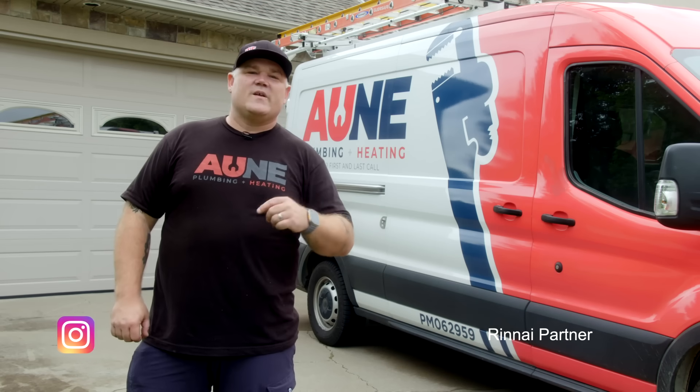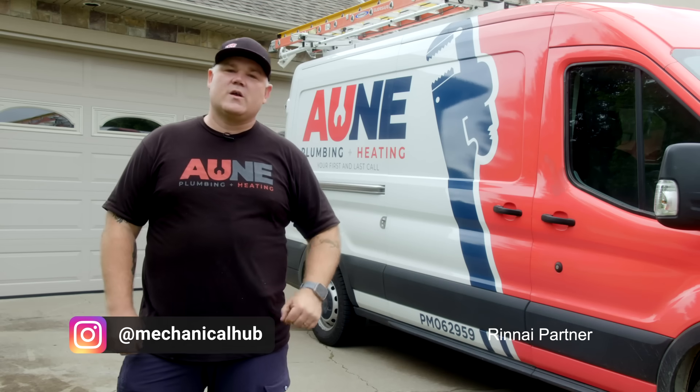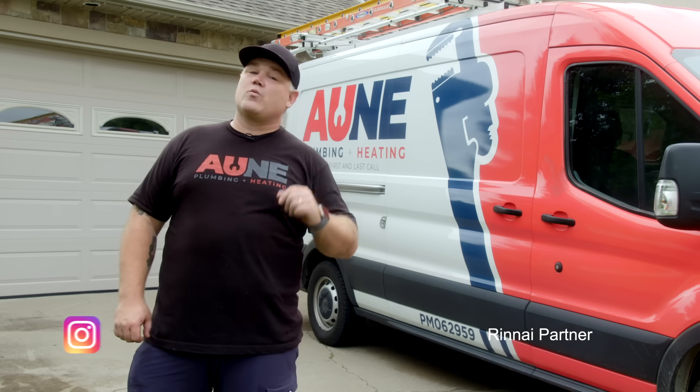Hey guys, I'm Eric Aune, master plumber here in Minnesota. Today's video is all about electric heat pump water heaters. I've got Rinnai's new 80 gallon heat pump water heater going in. It's going to be a fun one — stick around.